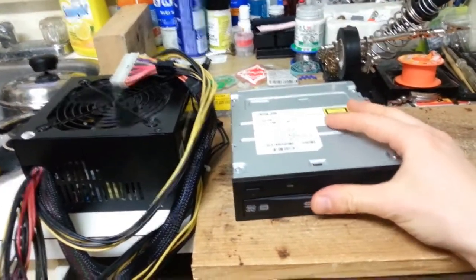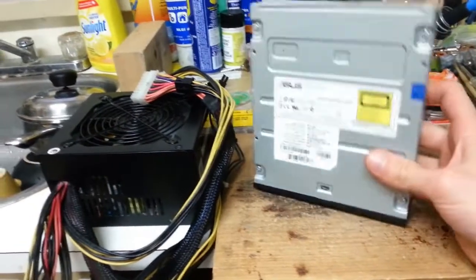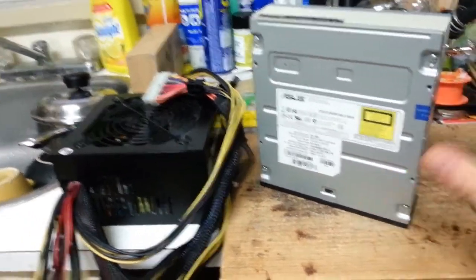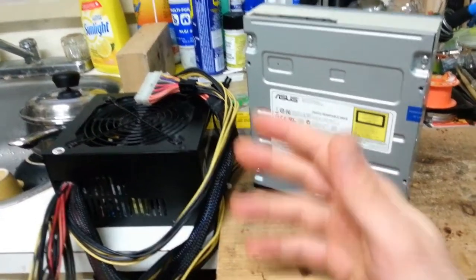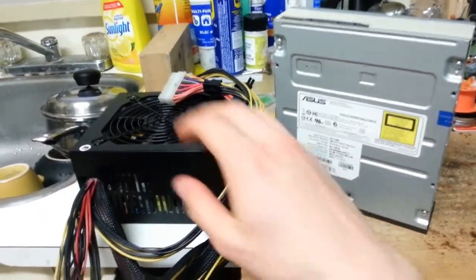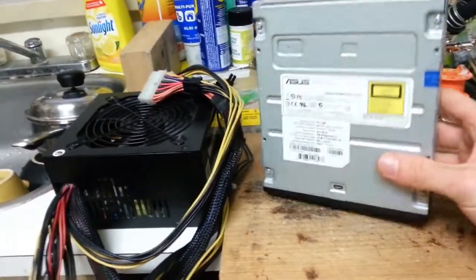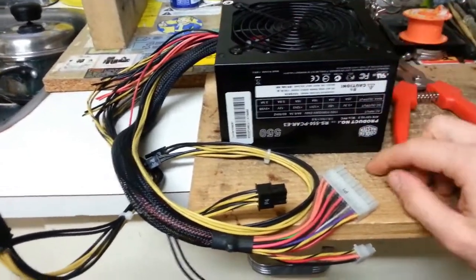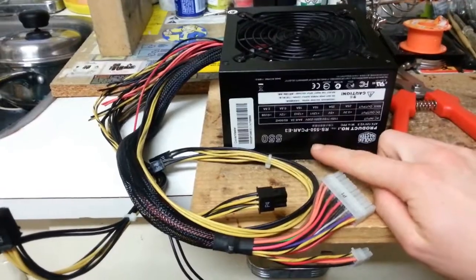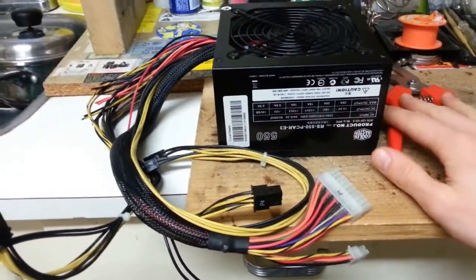Hey YouTubers, in this video I'm going to be doing a full breakdown and assembly tutorial on how to build your own powerful burning laser. This build requires two common hardware components that you can find in desktop computers, such as computer power supplies and an optical drive with both CD and DVD rewritable capabilities. So first let's start by modifying this computer power supply, which is rated for 550 watts of power — more than enough for building your own powerful burning laser.